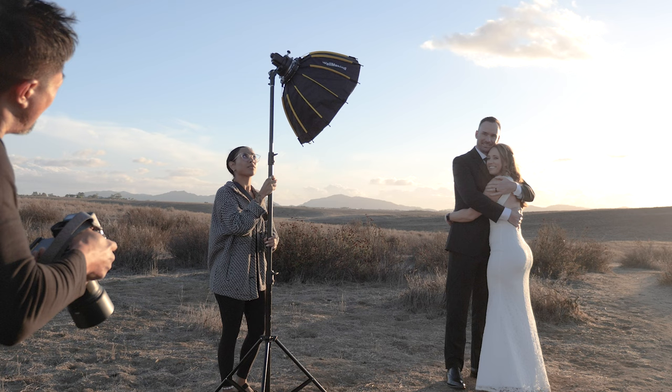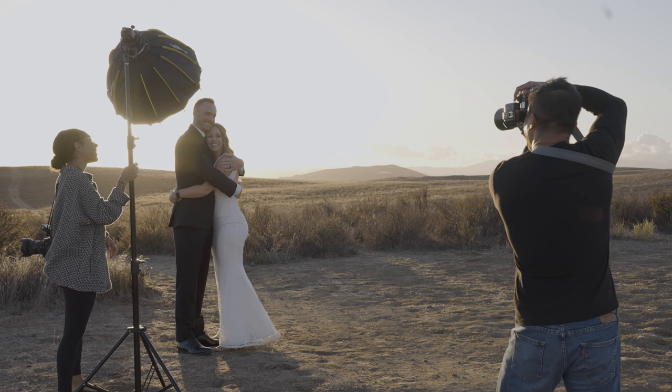One, two, three — did the flash go off? Nope, that's because I didn't turn on the flash. All right, flash is on. Okay, here it goes — one, two, three. Perfect.